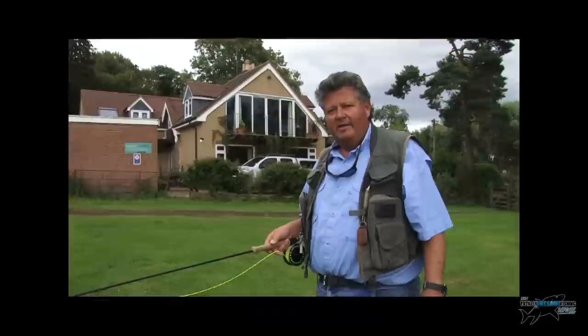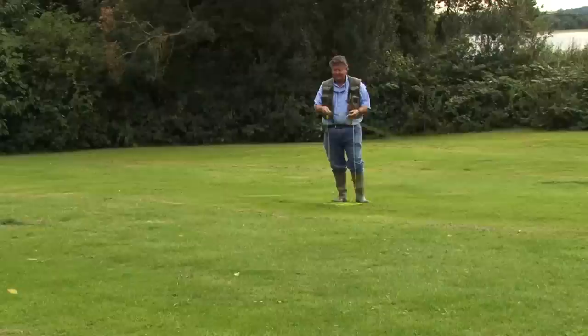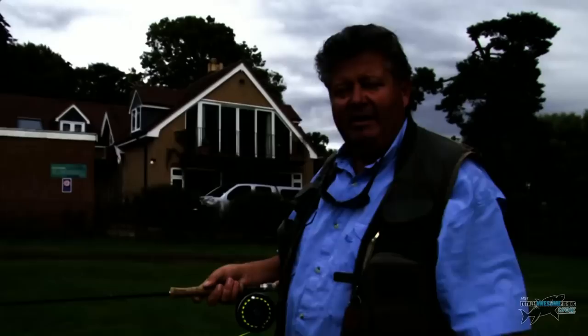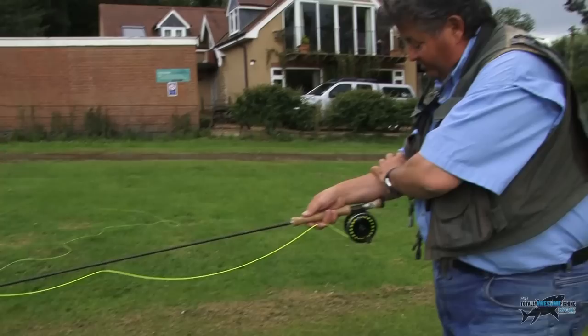So we're out here doing some beginners casting lessons. Remember, it's the weight of the line that makes the rod do the work. First, I'm going to get some line out — swish the rod, pull some line out — and the pull of that line on the grass is getting it out for me. When I'm teaching, I put a little mark on the line to show you how much you need out, because we need enough line out to load the rod.